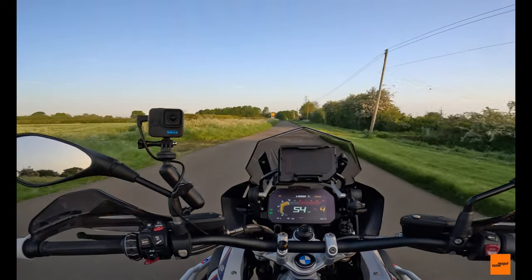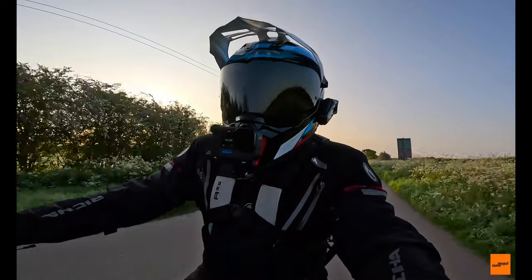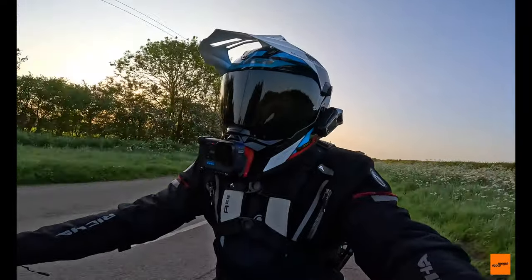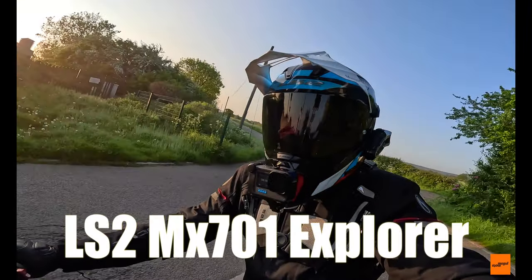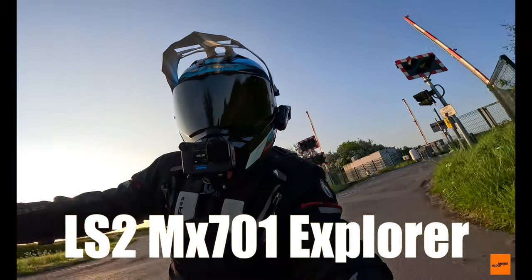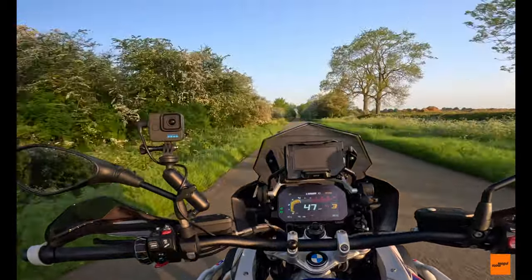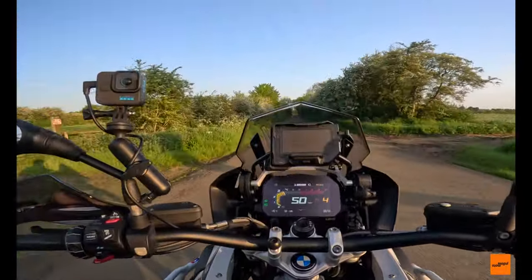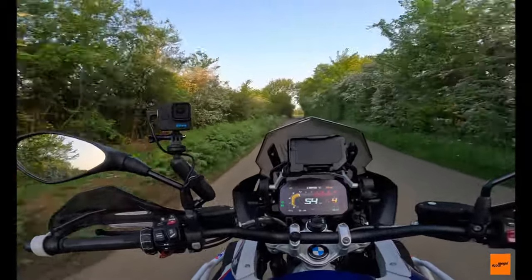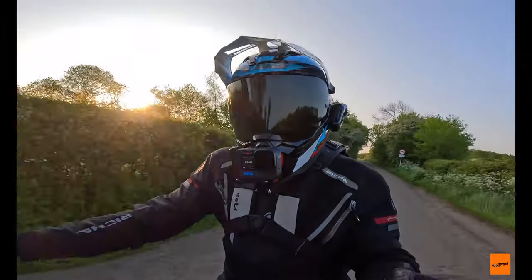I'm on my usual commute to work and I thought I'd have a quick chat about my new helmet — what it's like, comfort levels, all the rest of it. This is the LS2 MX 701 Explorer. This wasn't given to me, this is not a paid promotion in any way — this is a fair and square purchase.